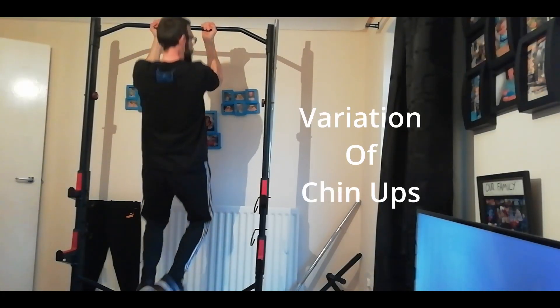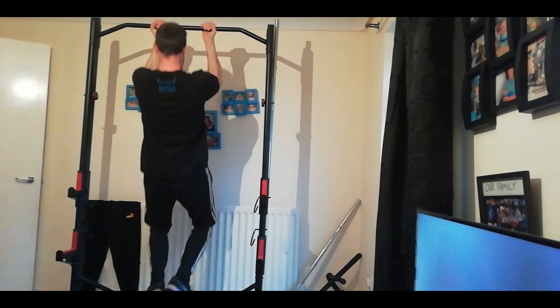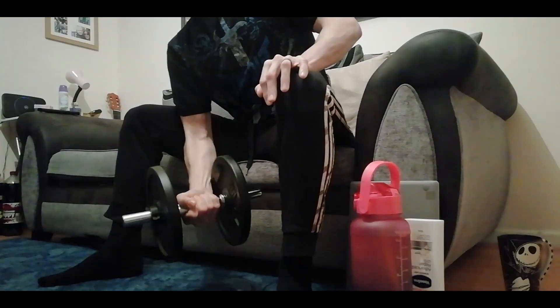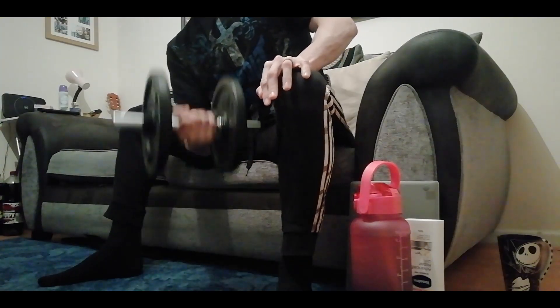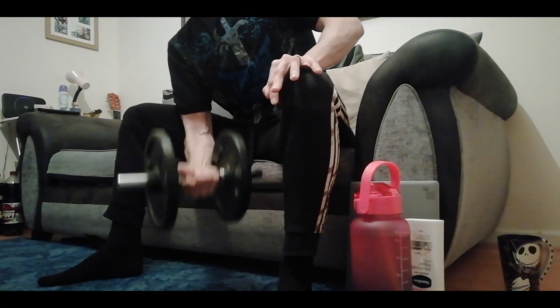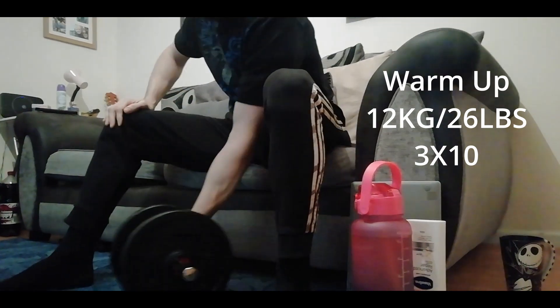So here we're going to start warming up on pull-ups. I do variational pull-ups — both close and wide grip. My next workout is bicep curls. I start with 12 kilos and work my way up, doing three sets of ten.